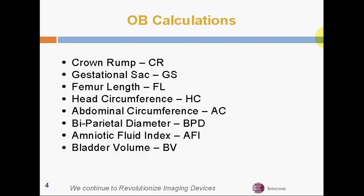The standard OB calculations we have built in include Crown Rump, Gestational SAC, etc., including bladder volume calculation.